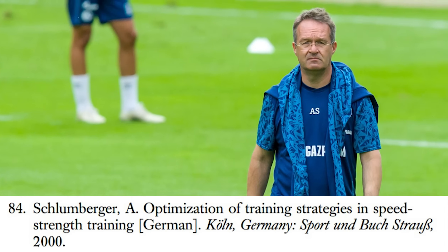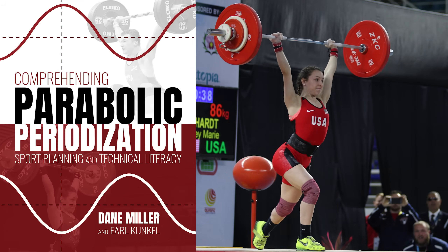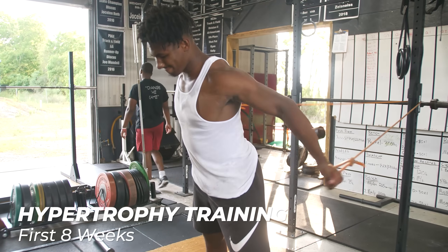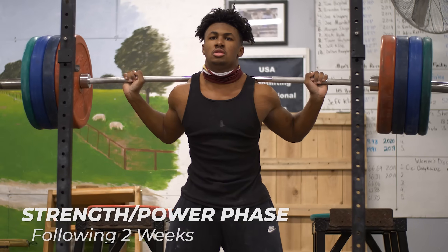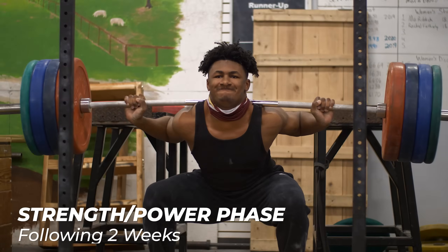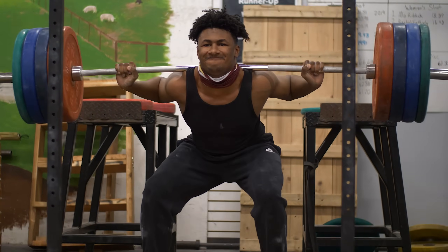They went into a specific training block influenced by periodization developed by Andreas Schlumberger and Dietmar Schmidt-Bleiker — a style similar to undulating periodization that has had a big influence on parabolic periodization. In this study, they spent eight weeks developing hypertrophy, growing the size of the contractile tissue. After those eight weeks, there were two weeks of a strength-power phase to enhance innervation of that larger contractile tissue. So it was a 10-week study: eight weeks of hypertrophy work, then two weeks of power development.